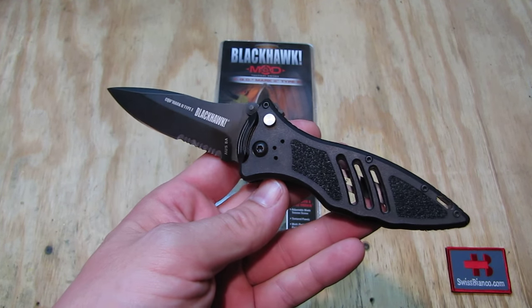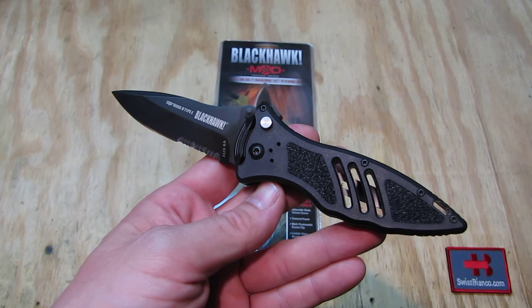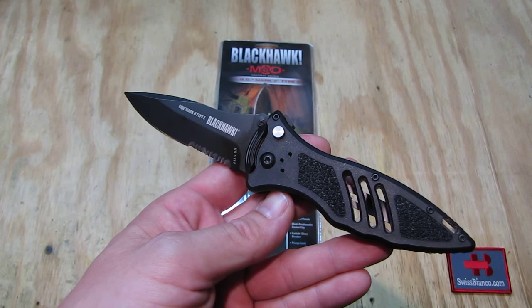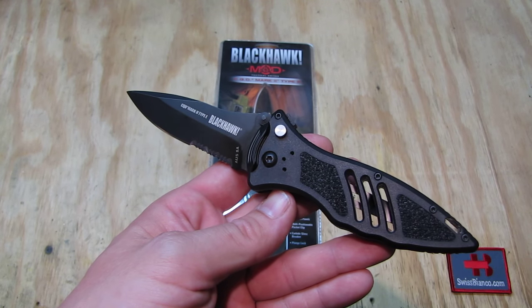Hello, my name is Swiss Bianco. In this video I will talk about the Black Hawk M.O.D. knife, the CQD Mark II Type E.